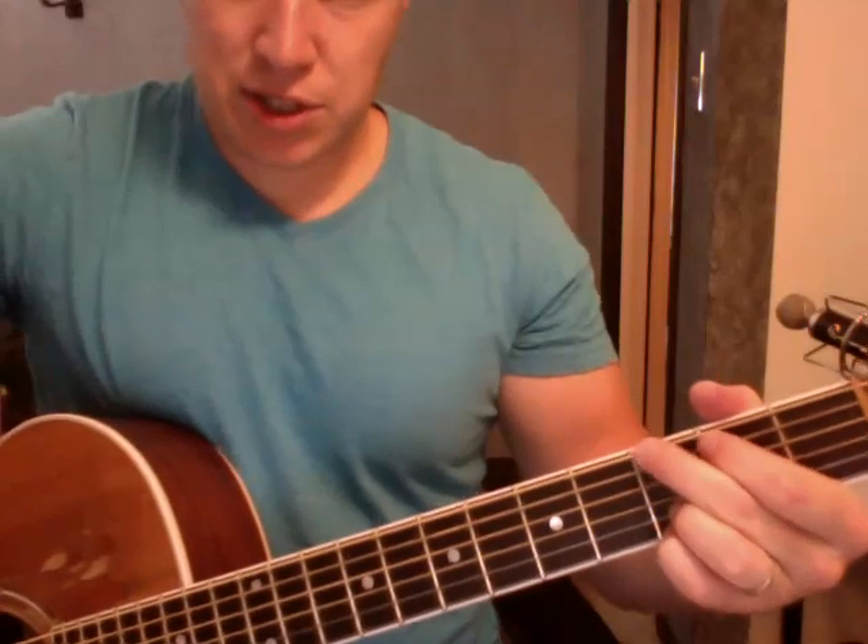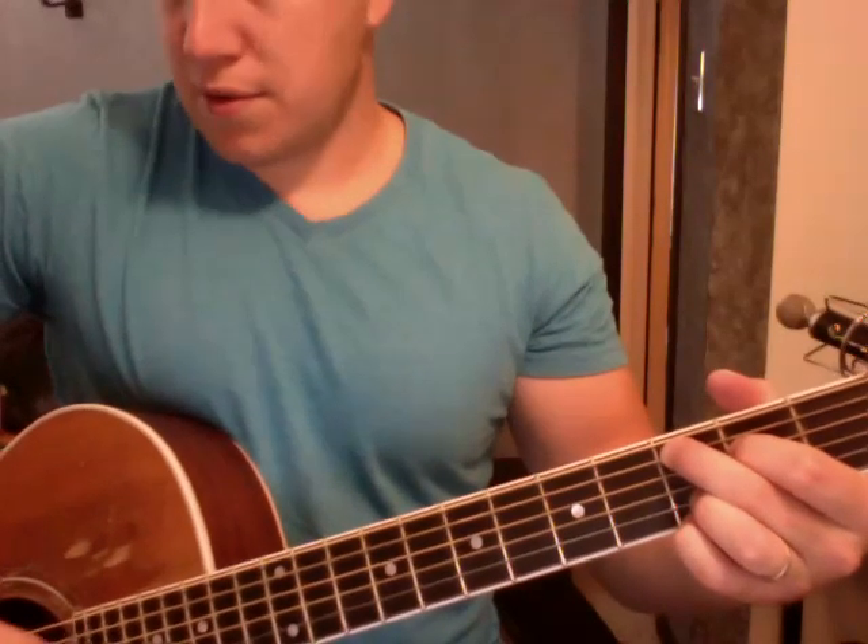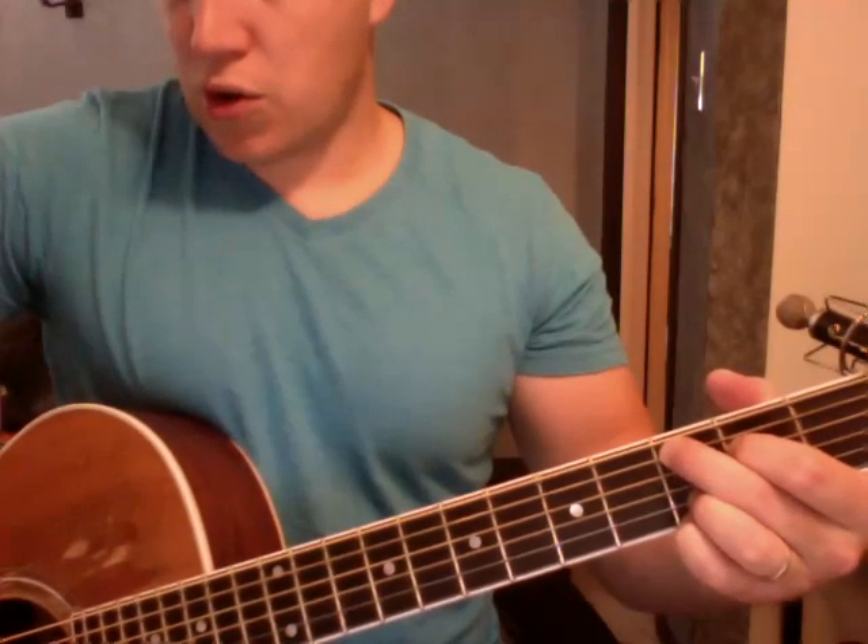We'll need a C. So from my G position, these guys just come down by one each — fifth string, fourth string. And those are all the chords we need. So I'm going to go from the pre-chorus, and I'll call out chords as I go, starting on the A.